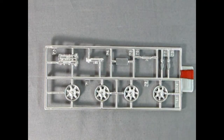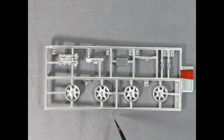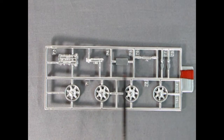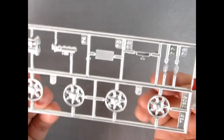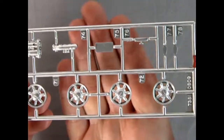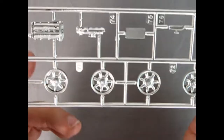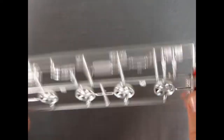Here we've got our wonderful little chrome parts tree. This one is a little more aluminum-looking than actually chrome-looking. There's the top of our engine and all the little accessories that go there, our mirrors, our license plate, and these great Mazda Miata wheels. The wheels are hollow on the back so you can see right through the spokes — looks like old-style rally wheels. Again really wonderfully done.